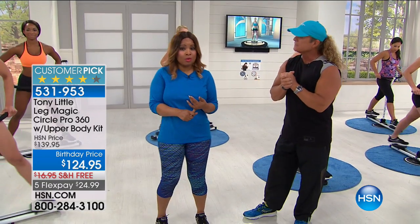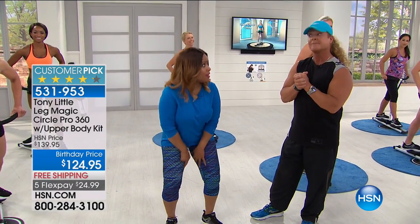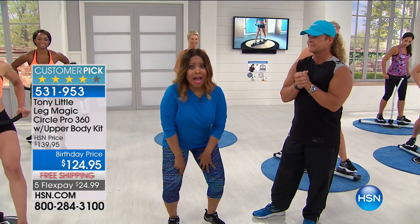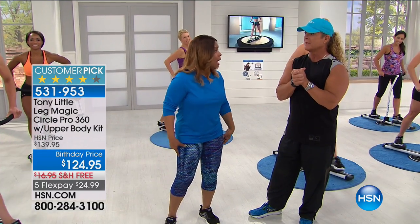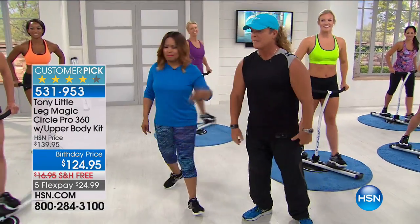So you heard from all of those women — this is designed for us ladies because you all know this is the area that we have trouble with. I'm almost 50, so I get it. All the stuff that goes on, the jiggly-wiggly that happens.